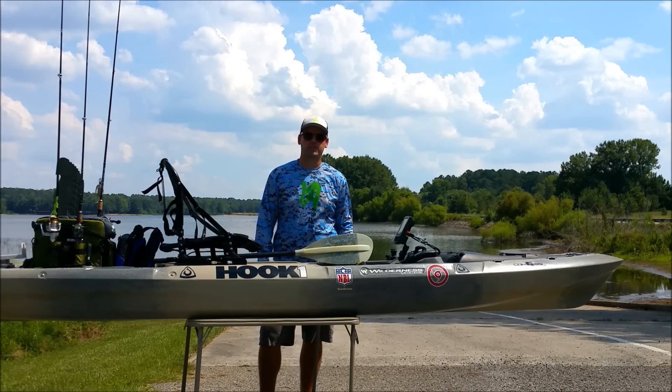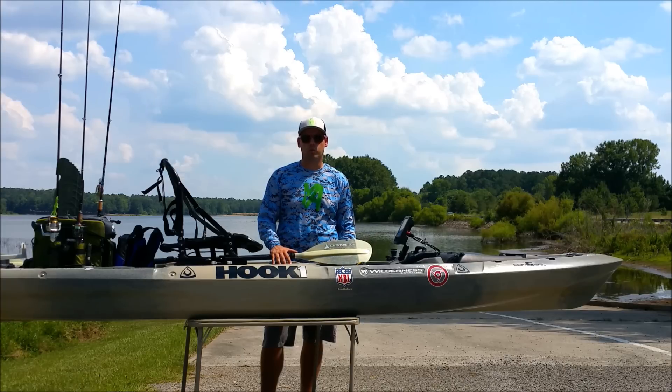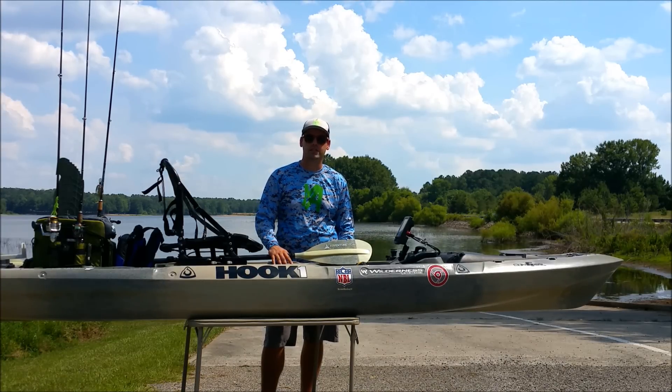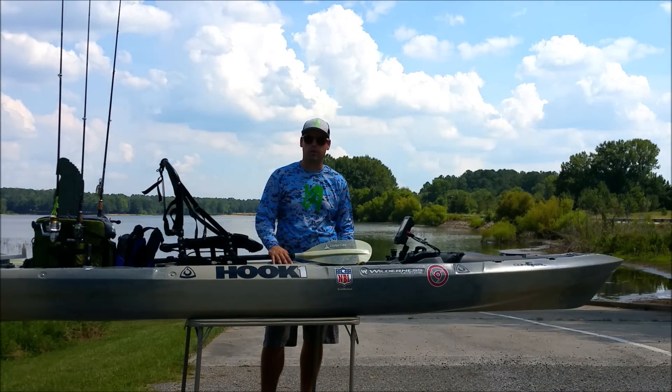Hey guys, this is Shane with the Yak Angling Magazine. We're going to be taking a closer look at the new Wilderness Systems ATAK 140 today. We'll do a little walk around and review some of the key features and the designs that went into building this boat, and then we'll get a little bit of feedback on what we've experienced on the water spending some sea time with it.